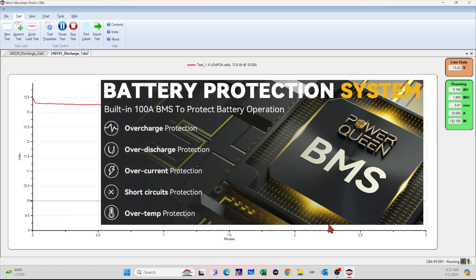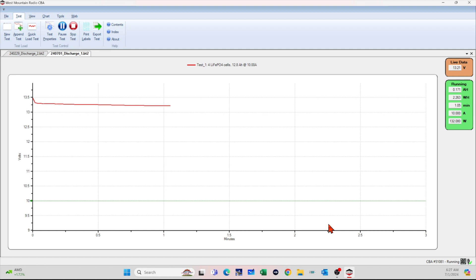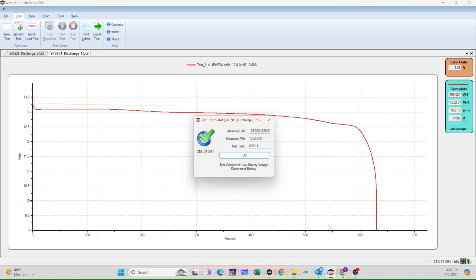These batteries nowadays are built with a lot of protection — overcharge protection, discharge over current, over temp — and that makes sure that we're operating in a safe environment. Back to that manual: read the manual, follow the manufacturer's instructions to use this battery in the appropriate and safe way. This PowerQueen battery performed exactly like we would expect a LiFePO4 — very consistent output to the very end, and then it just dives off the cliff. We have a 105 amp hour performance compared to a rated capacity of 100, and therefore we have a pass.